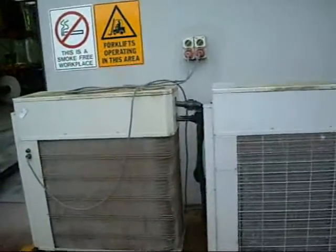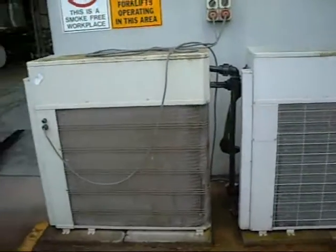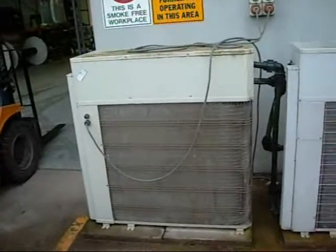G'day folks! It's time for another segment on heat pumps and chillers. They've given me permission to film at work today so I can show you some of these units. These are Carrier-built units.